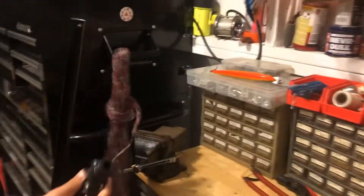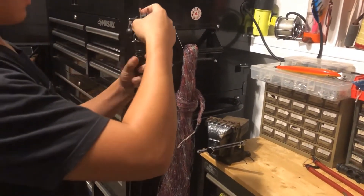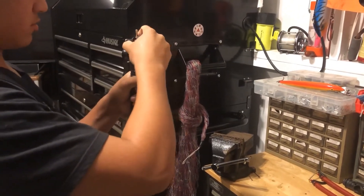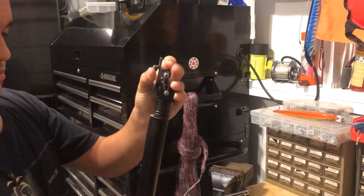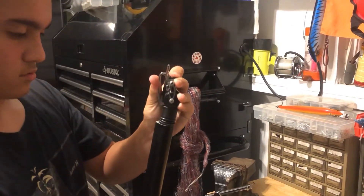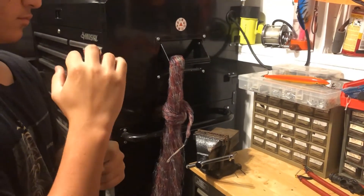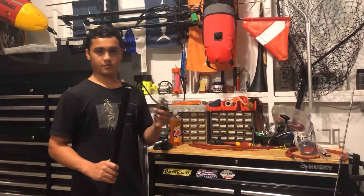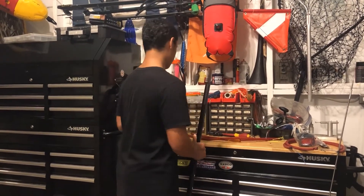So you're gonna take your roller head and you're gonna place it in here like this. You're gonna slowly wobble it down. So now we're gonna be applying the roller head onto the gun, placing it where the muzzle goes.